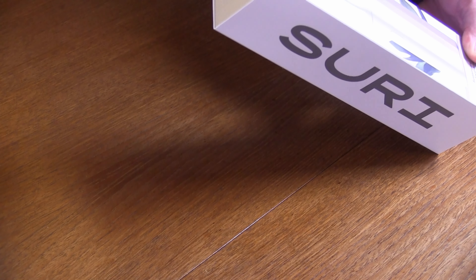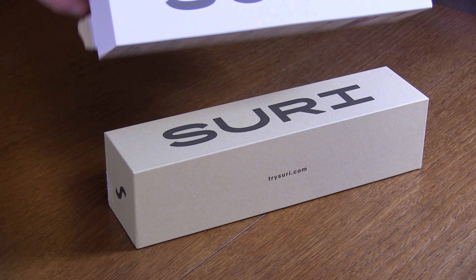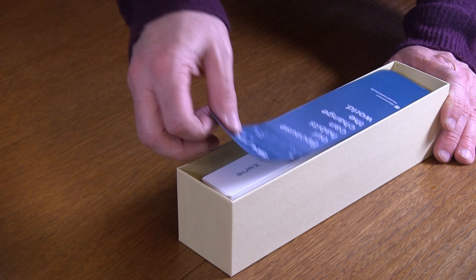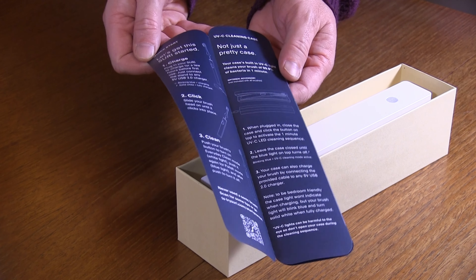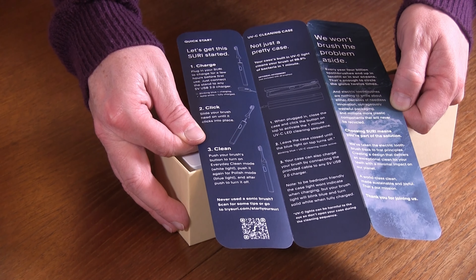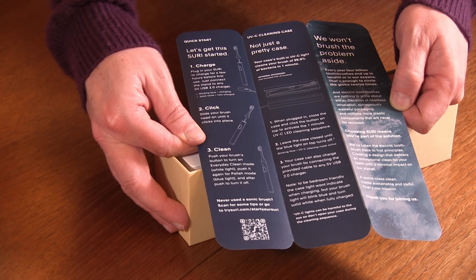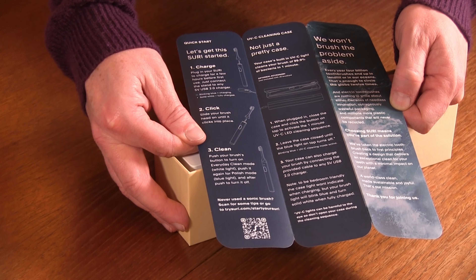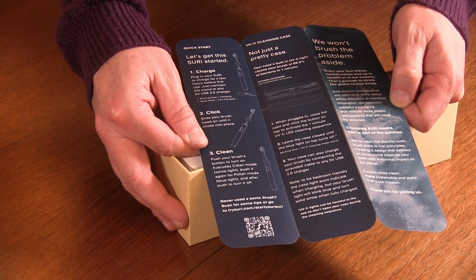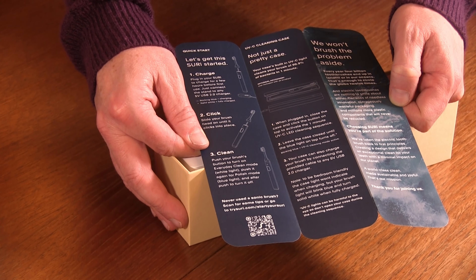Within the box, take a little label off the side and it just pushes out — it's just a cover on the outside. The instructions say you need to charge by plugging the Suri into a five-volt USB 2.0 charger for a few hours before first use. If it's blinking blue it's charging; if it's solid white it's fully charged. Slide your brush head on until it clicks. Press the button for everyday clean mode — white light — press again for polish mode — blue light — and press again to turn it off.